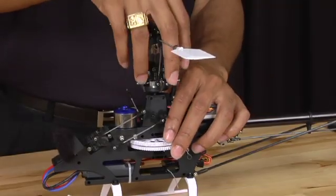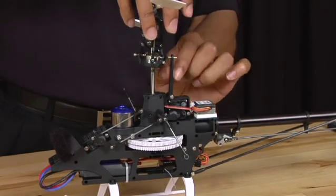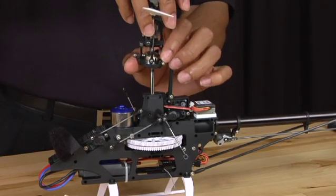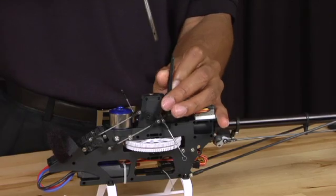Once you've removed the screw, you're going to grab the head and lightly pull up. Now be careful because the anti-rotation pin will get caught in the anti-rotation bracket — all you have to do is pull that back a little bit and pull the rest of the head out.